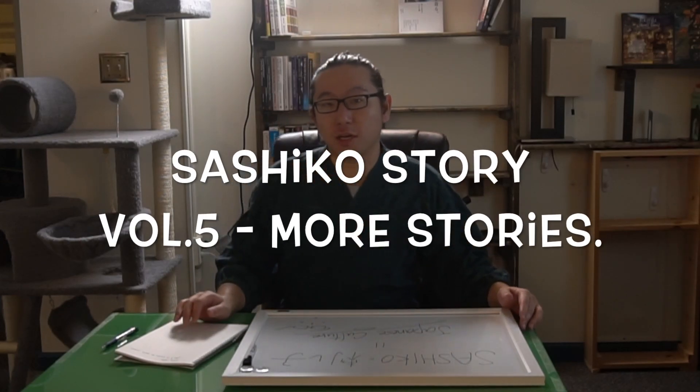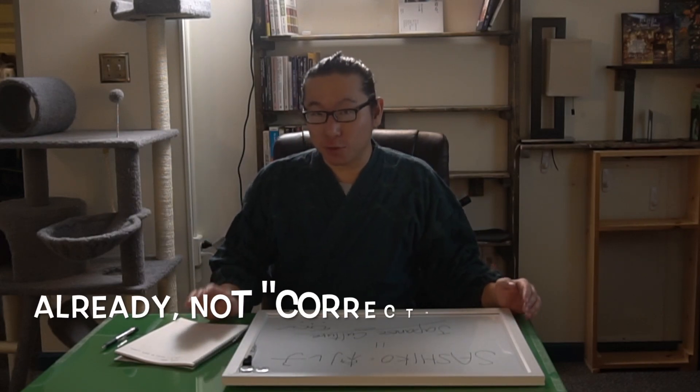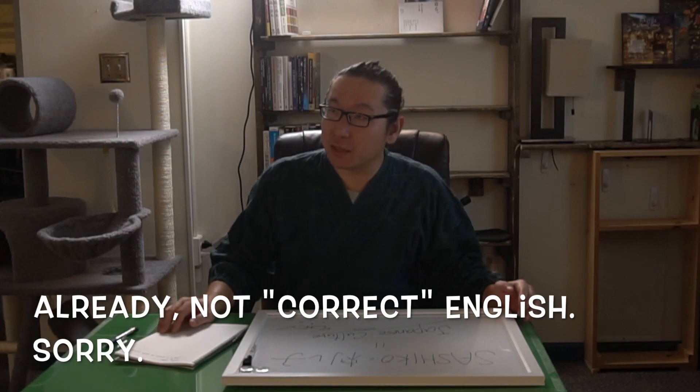Hello, this is Atsushi and this is the Sashiko Stories. So up till today, I have made about three or four Sashiko Stories so far.